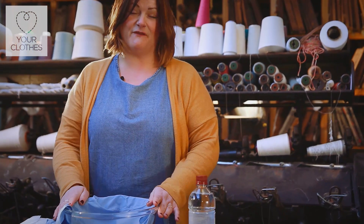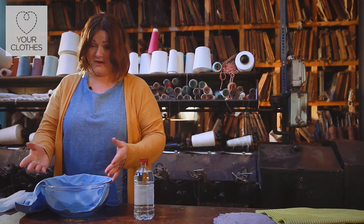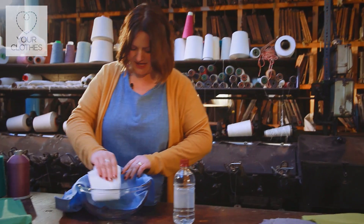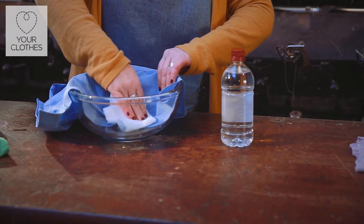I'm going to leave it for about five to ten minutes just to really soak in. We've left it for about five or ten minutes now, and I'm going to dab a little bit of paper towel onto the stain as well, just to give it a little bit of extra help to work it into those fibres.